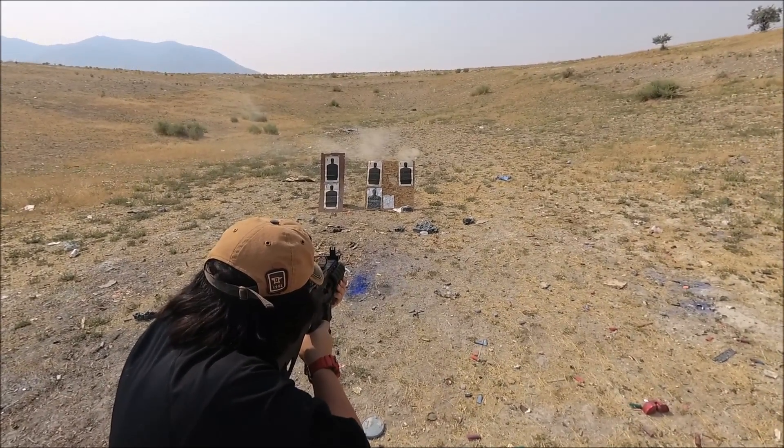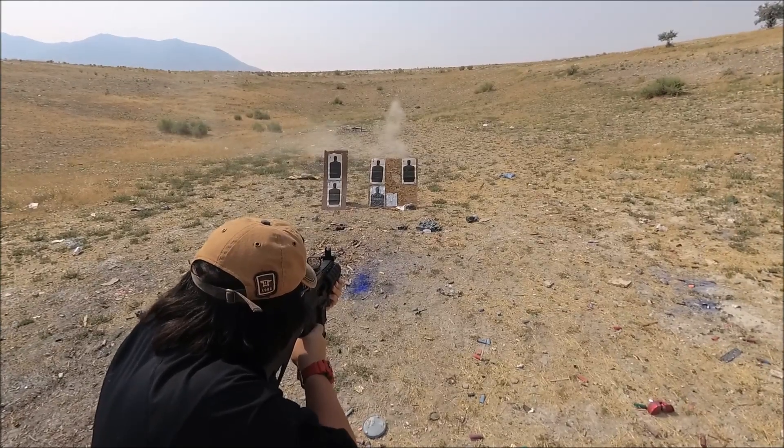We absolutely love shooting this gun and it still is a blast like it was day one.